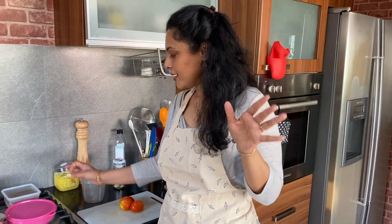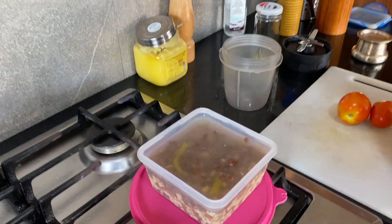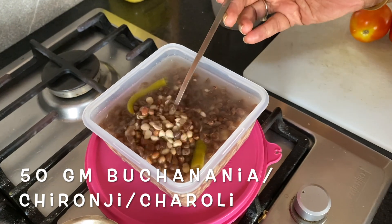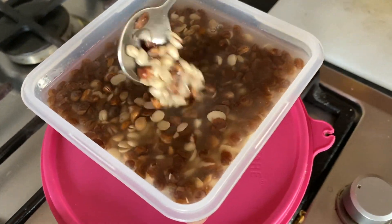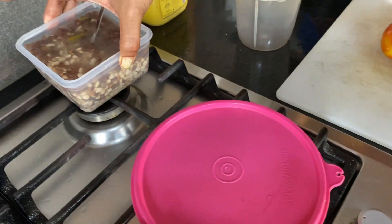Let me show you what it looks like after cooking. These are the chironji seeds — I soaked them overnight and boiled them in a pressure cooker with two green chillies. They look very similar to the black dal that we're talking about and they're going to work out really well. Let me set this aside and start the recipe.